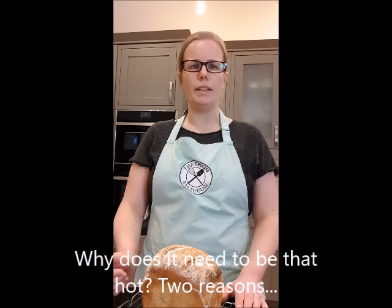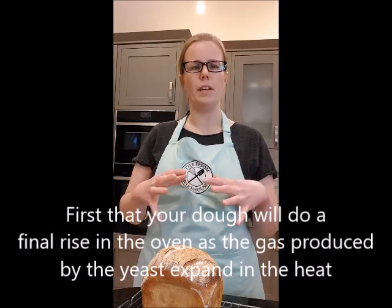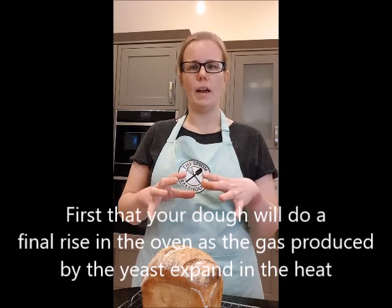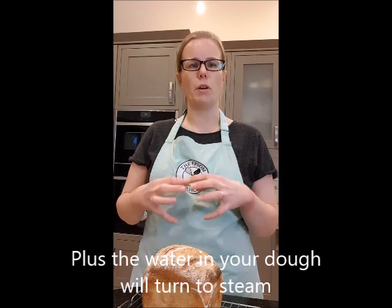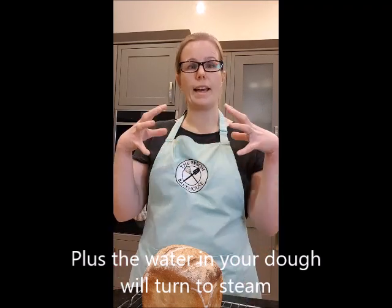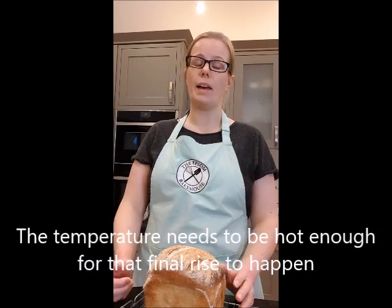So why does it need to be that hot? Well, there are two reasons. First of all, your dough will do a final rise in the oven. That happens because the yeast have been working away, digesting the wheat or whatever grain you've used, producing gas which has risen your dough. That gas will expand in the heat, and also the water you put into your dough will turn into steam. So in the heat of the oven, the bread will do a little final rise as all that gas inside it expands — and the temperature needs to be warm enough to help that happen.